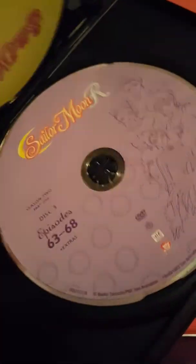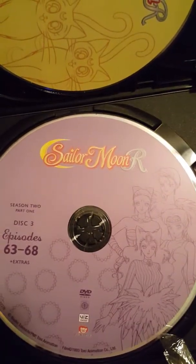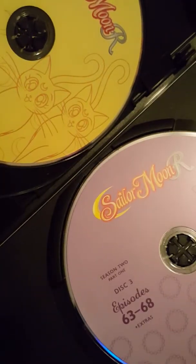This one's a little easier because it just has a little plastic here. This is the start of season two of Sailor Moon. Again, no inserts, which is fine. Disc one, disc two with Luna and Artemis, and disc three. So that's part one of season two.